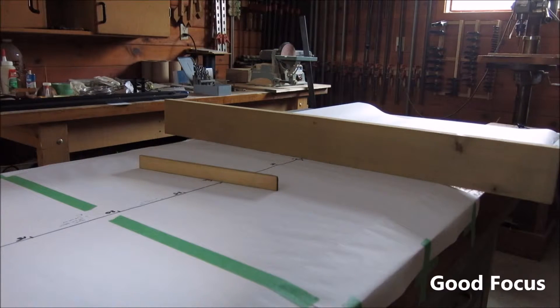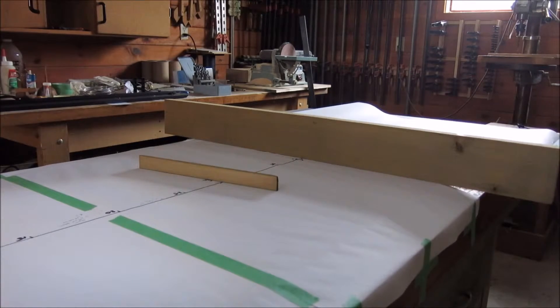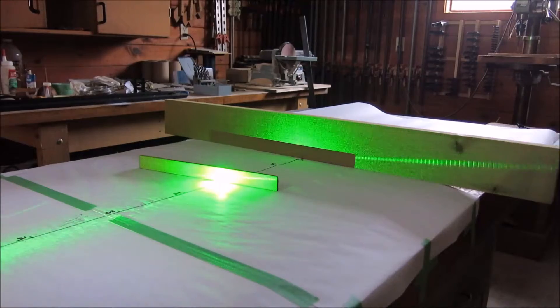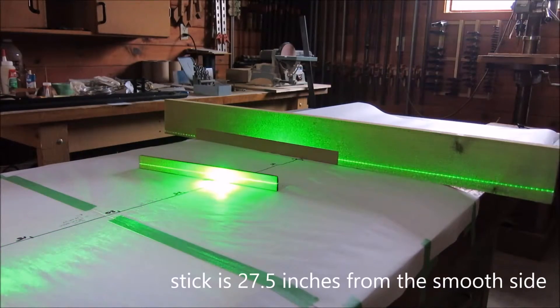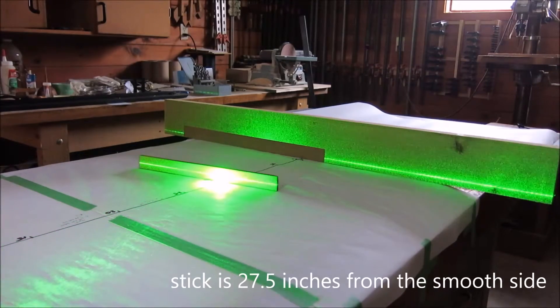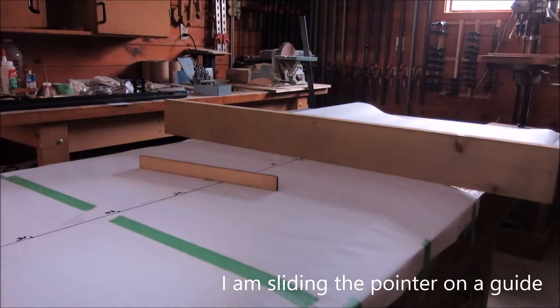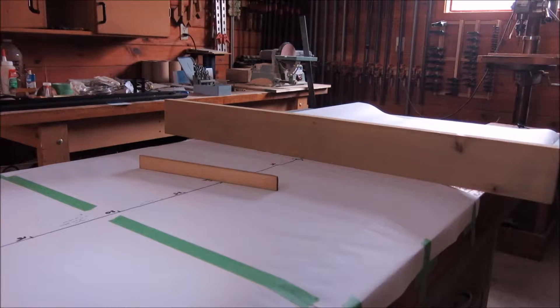All right, we're recording in auto mode. I'm going to fire up the green laser here and move it along. I'm coming to 15 centimeters — whoops, slid it at the end there. Okay, let's try that again.